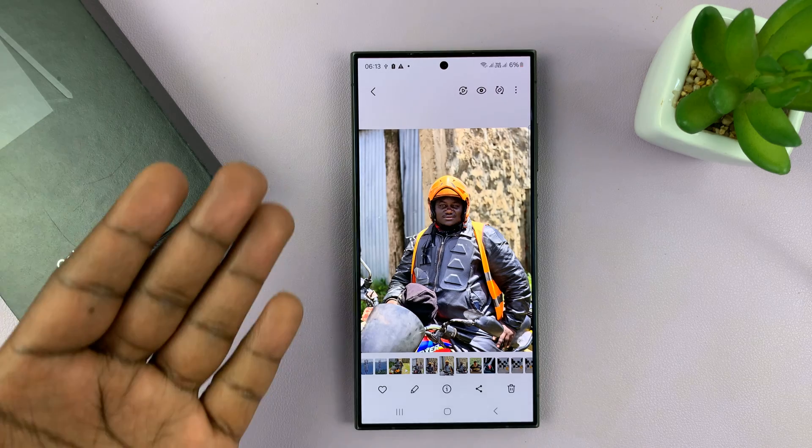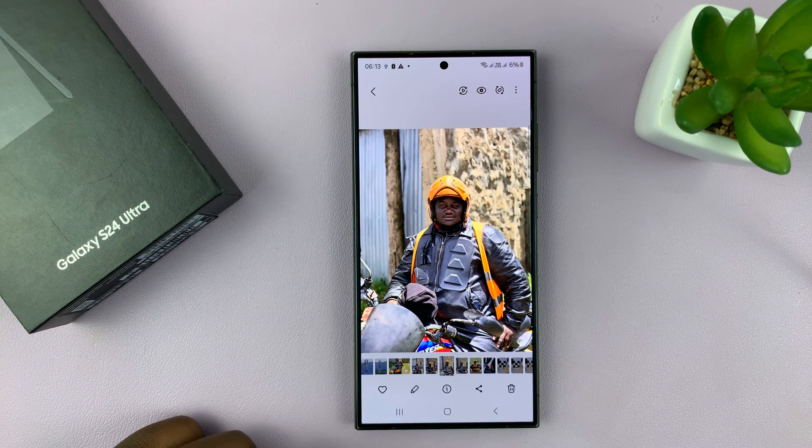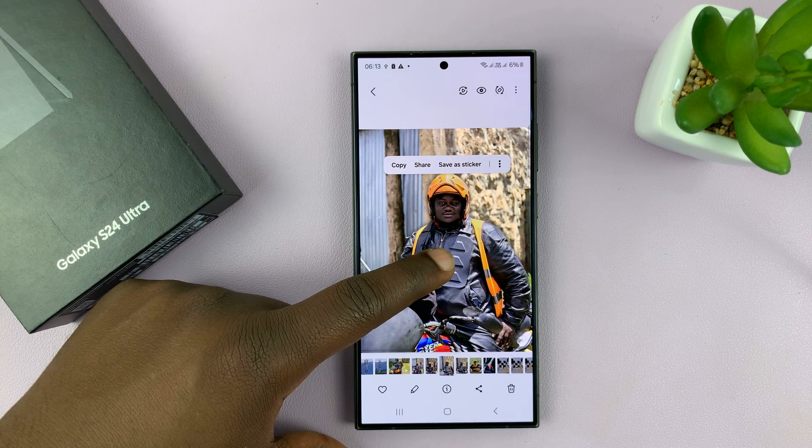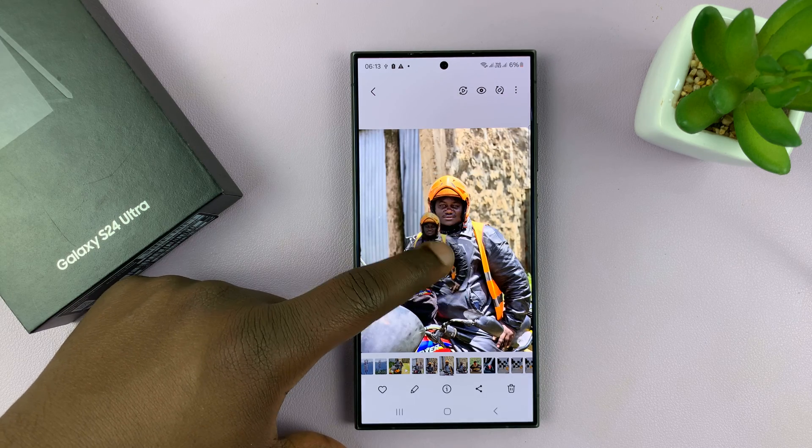Now let's say I want to get rid of the background of this photo. What I need to do is long press on the foreground part of the image until it floats like that.